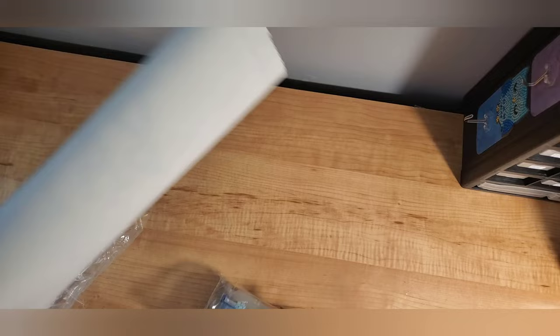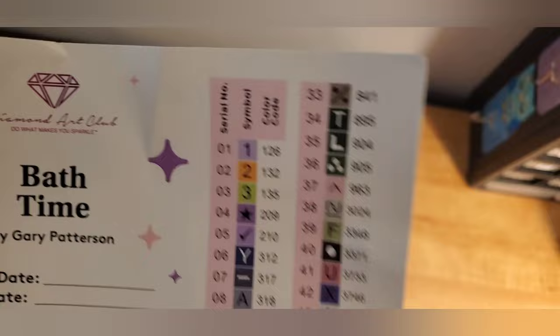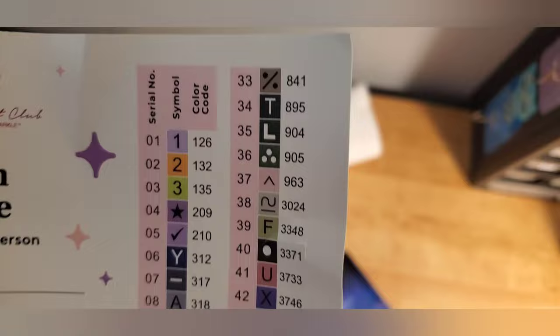We're going to take it out, but we're going to take the guts out first. Here's the big sticker. There are 52 colors in this — that's quite colorful. The stickers are peelable. And any number that's below 150 when it's a Diamond Art Club is an AB. Looking at the top, there are three such numbers: it looks like a purple one, an orange one, and a limey green colored one.